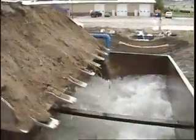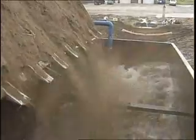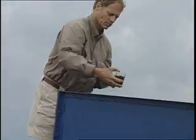Water and soil are mixed together in a large mixing tank to simulate the muddy water created by storms and runoff. As the sediment-laden water is released from the mixing tank, we take a sample to test its sediment content.